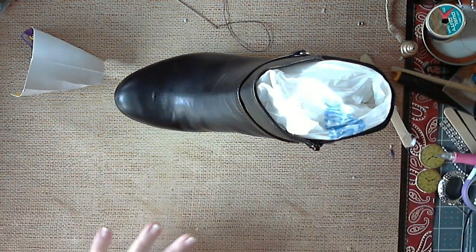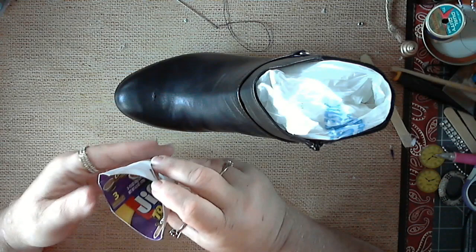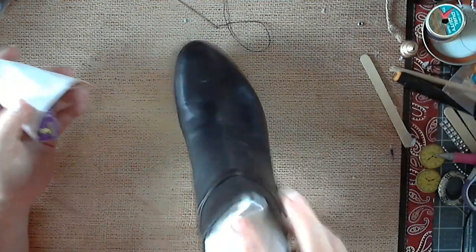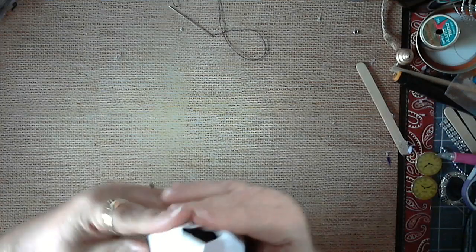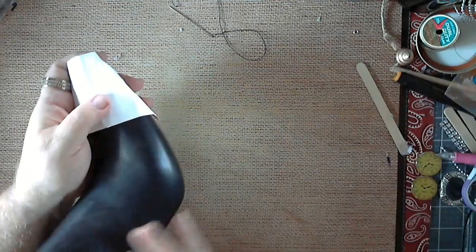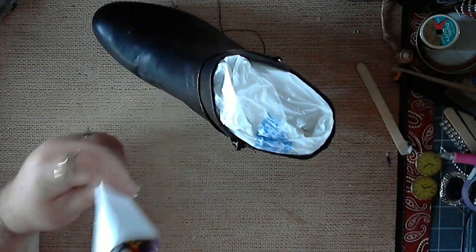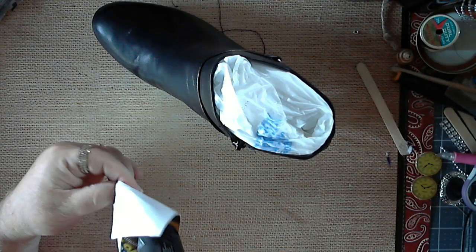I just took a piece — as you can see, it's the Jiffy to go chocolate silk box. I just took a piece of that box and formed it around my shoe until I got it to the length that I wanted it. Then I took and stapled it here to the shape that I needed, and that's that.